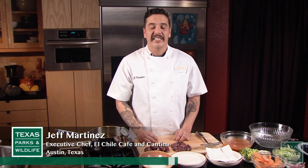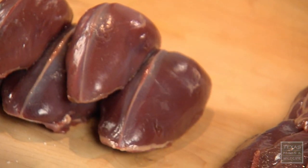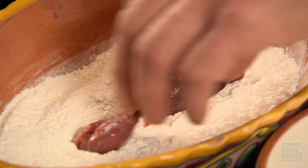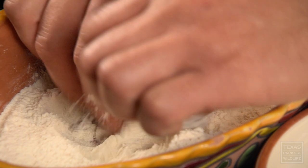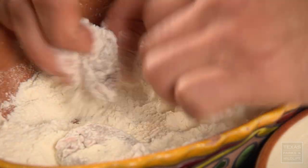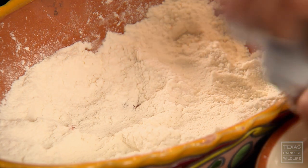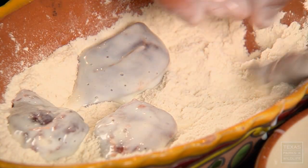Hi, I'm Jeff Martinez with El Chile Cafe and Cantina in Austin, Texas. Today we're going to be doing some wild game cooking — we're using dove today. It's a lean, tender, dark meat. We're making a buffalo dove breast with a celery and carrot salad and a blue cheese dressing. We're going to take our dove breast, dredge it in flour — make sure you coat them all over. This flour is going to help the buttermilk stick. Put them in the buttermilk, make sure they're coated all over, and then right back into the flour. The buttermilk is going to help the flour stick to the dove breast. Make sure they're evenly coated.